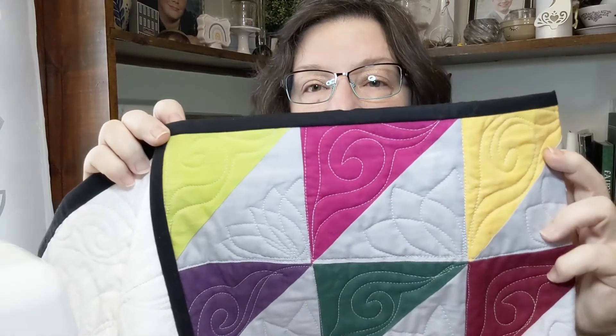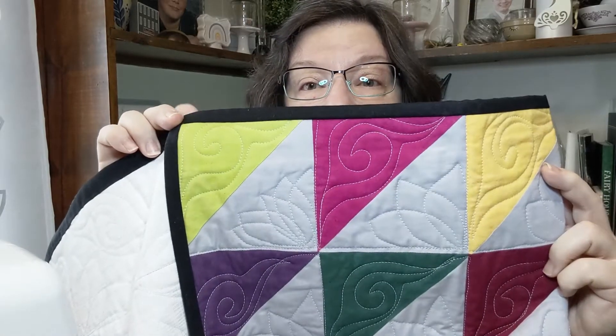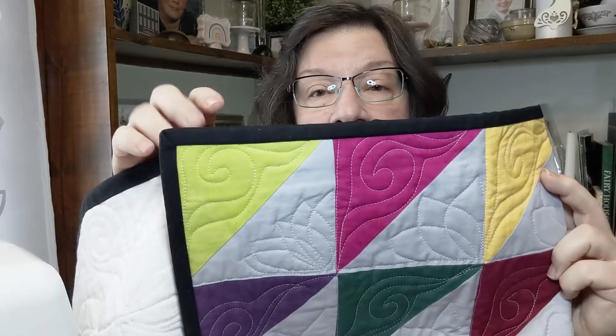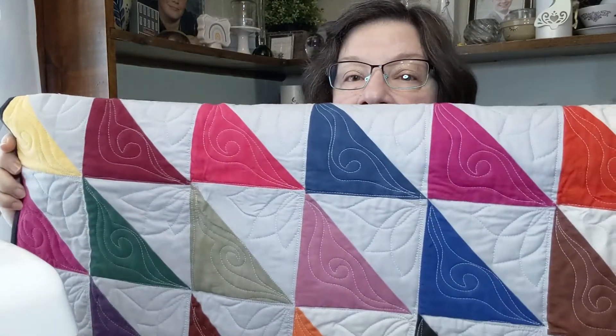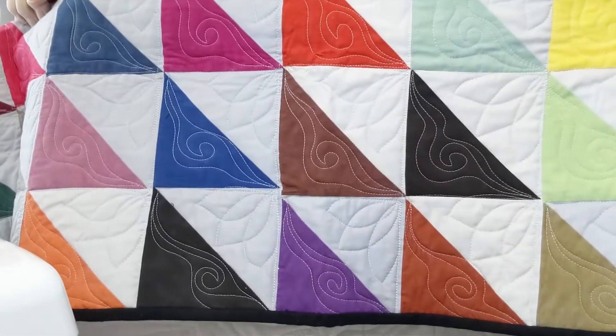It doesn't matter how you turn it — you could turn it where the quilt has the colors up from the upper right, or I like this way. I made this a long rectangle horizontally so it'll go on my couch. Your eye is drawn to all of these beautiful colors, and then you see that fun texture that just repeats itself over and over.